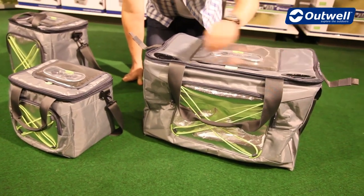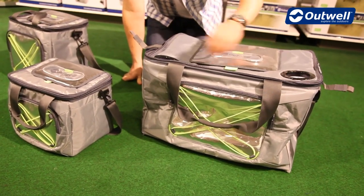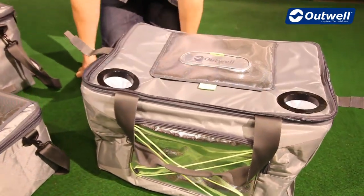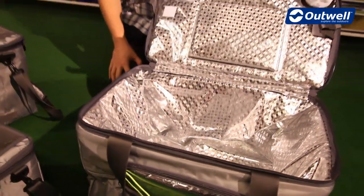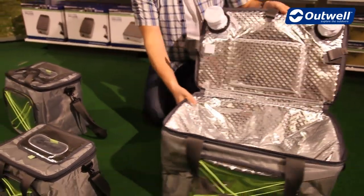On top of this one in particular we can also see that there are two drink holders, which are PVC lined on the inside, and on the inside again we have that aluminium foil lining.